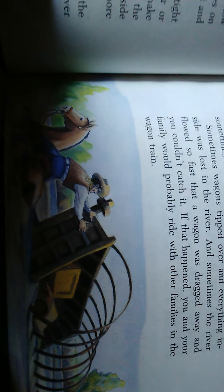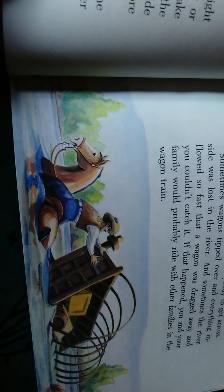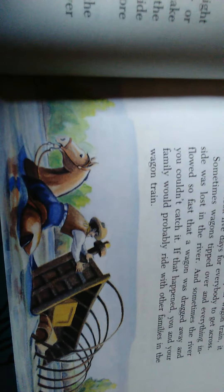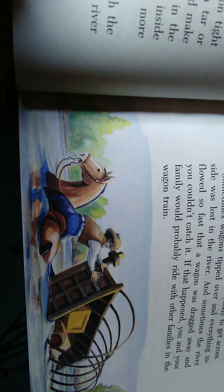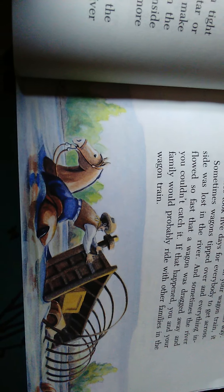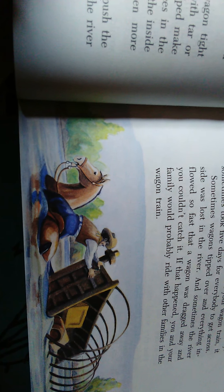It says the wagons had to be sealed in order to prevent river water from going inside when they crossed rivers. They had to make sure the wagon was tight with no cracks. They would use candle wax mixed with ashes and tar to fill up all the cracks in the wood. That's interesting, huh? You're listening, right?